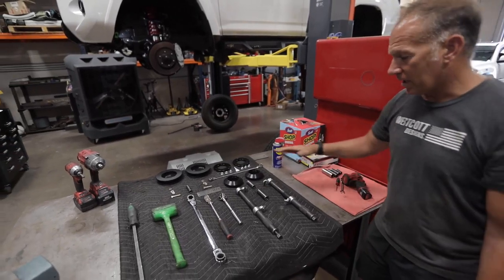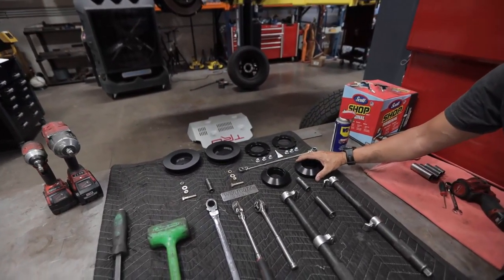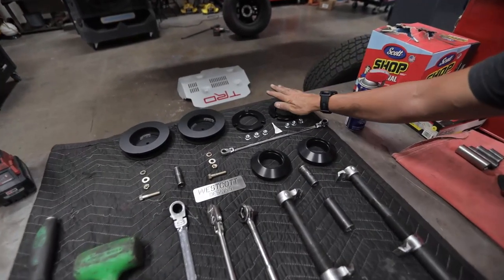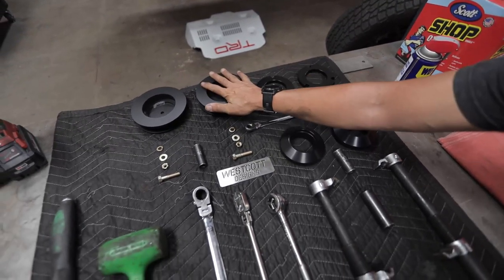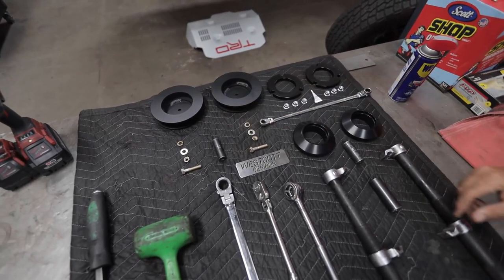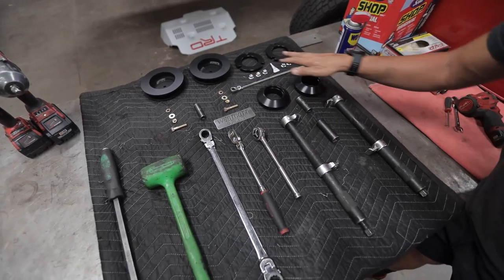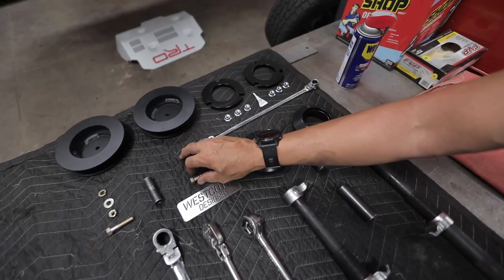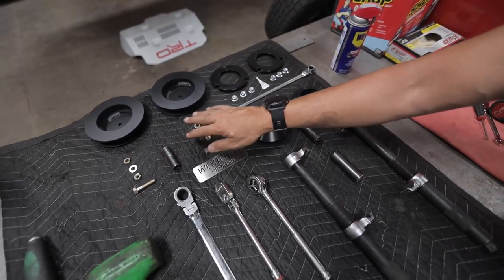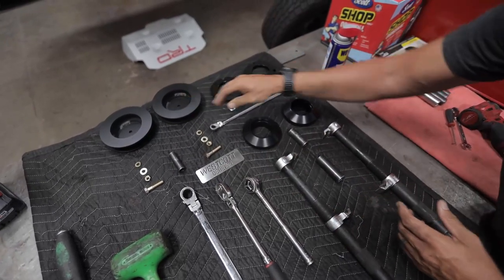What's included in the kit is the lower preload collars that go on the bottom to replace the factory ones. We have the upper shim that goes on top of the strut. We also have the rear one-and-a-quarter spacers for the rear. It comes with castle nuts, red thread lock for all the Loctite nuts on top, and the bolts for the bump stops in the back that will fasten the bump to the lower collar spacer.